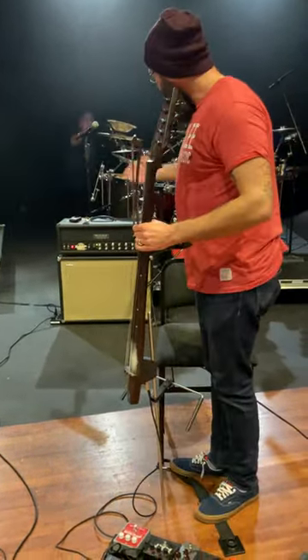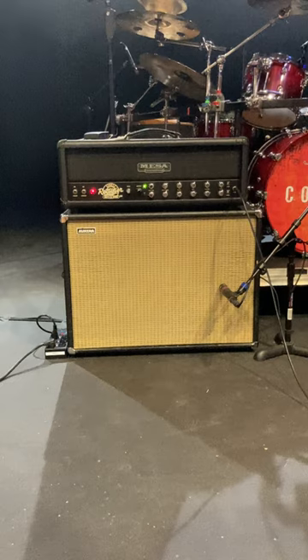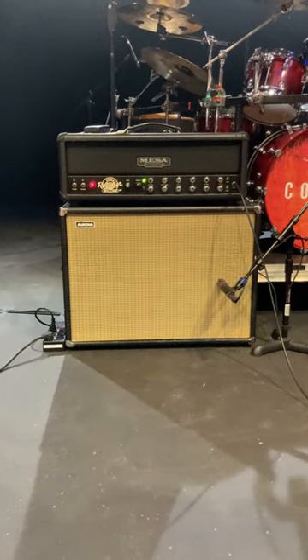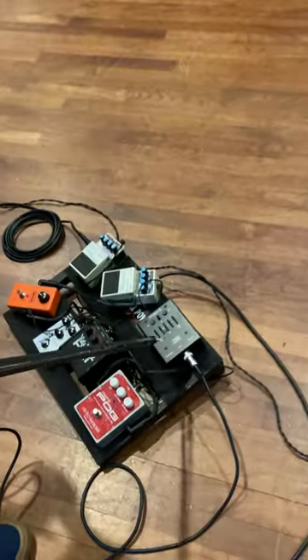I run this through a Mesa Boogie single rectifier guitar amp that I've had for a really long time — probably since I was about 18 — through a 212 cab. Avidar is a cool company based out of Idaho that makes cool cabs. That's the amp setup, and then I run that through a preamp that Mr. Jensen made to go with his cello.